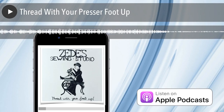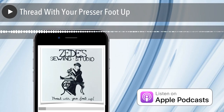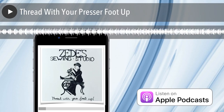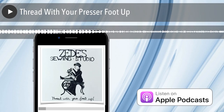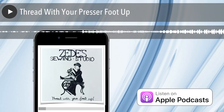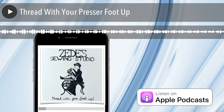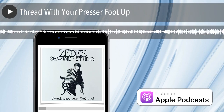When the presser foot is up, those tension discs open, and when you lay the thread down through there, the thread goes right in and you go to your next step of threading. So you have placed your thread between the tension discs. When you lower the foot, it then secures it between those tension discs, and you should be getting the proper tension on your upper thread.